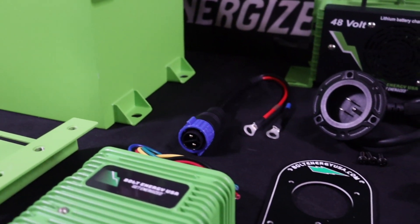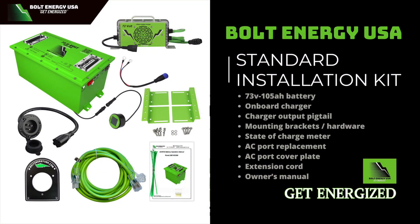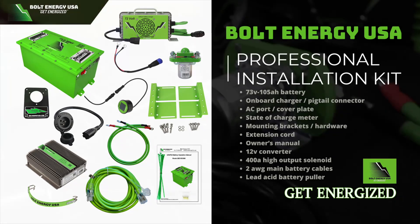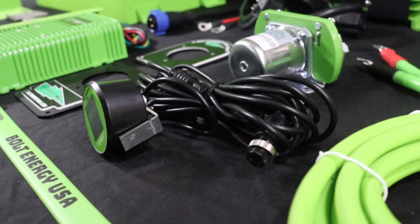Bolt batteries come with two installation kit options. The standard installation kit is perfect for newer model cars or golf cars that have been previously upgraded to today's standards. The professional installation kit is the most complete installation kit on the market and comes with everything you need to update your vehicle to today's standards. In this video, we will be installing the professional installation kit.